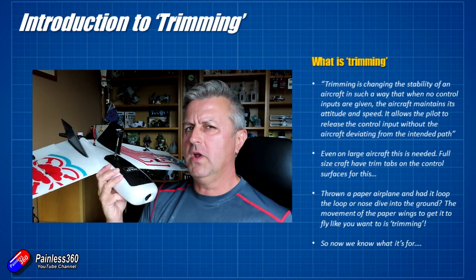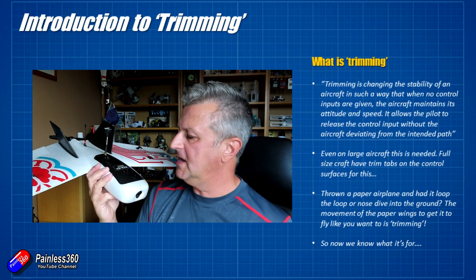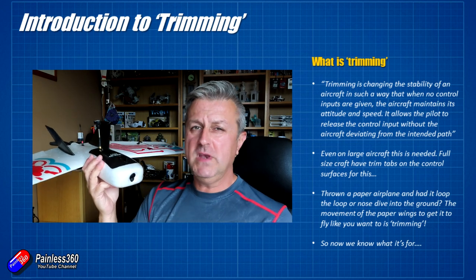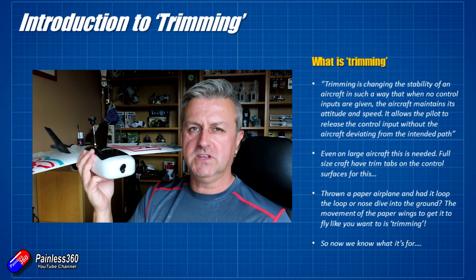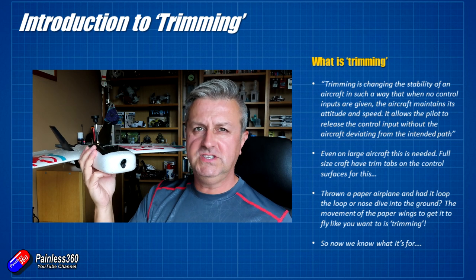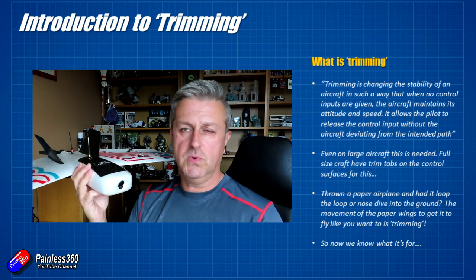So let's talk about what trimming is. You can see the text by the side of the slide here. Basically what it means is that when you've got a model trimmed properly and it's flying straight and level, if you let go of the sticks on the radio then it should continue to fly straight and level. And if it does, then that's working okay.